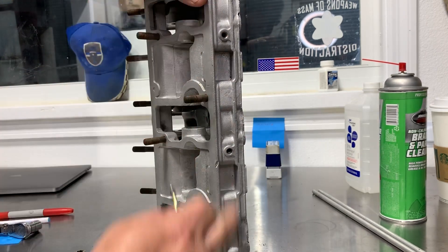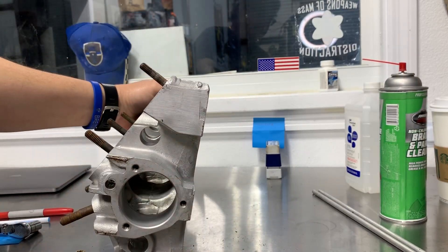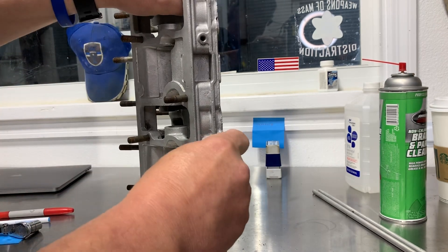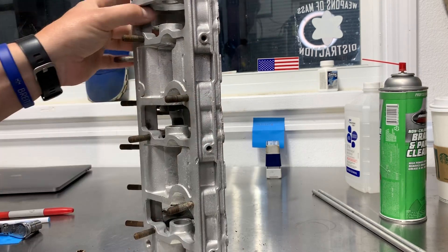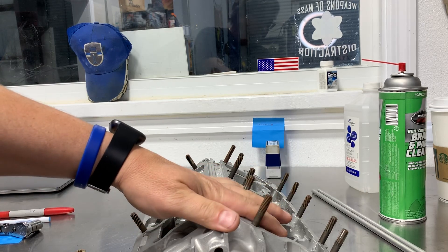You want to do that now so everything can stay clean. You've got three holes here, and then this is where your shroud is going to attach — it goes on the top of the engine. This will actually sit on the side of the motor, so go through and check all these holes and clean them out.